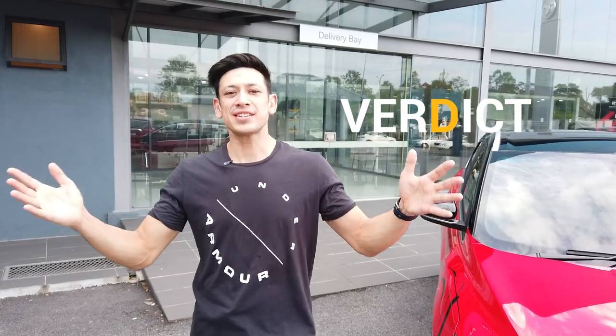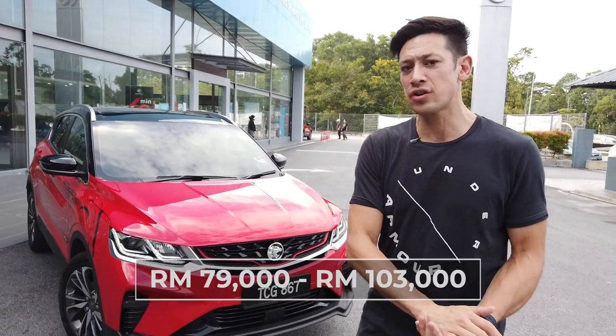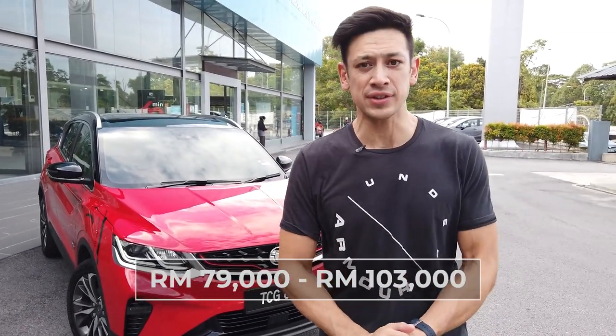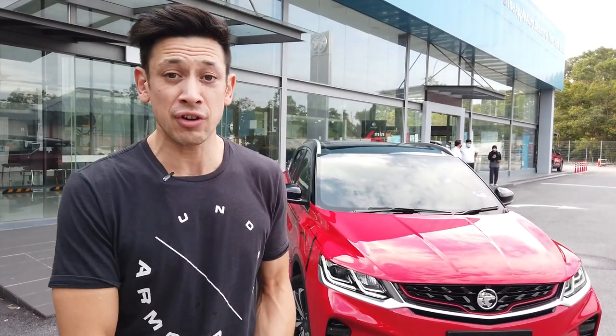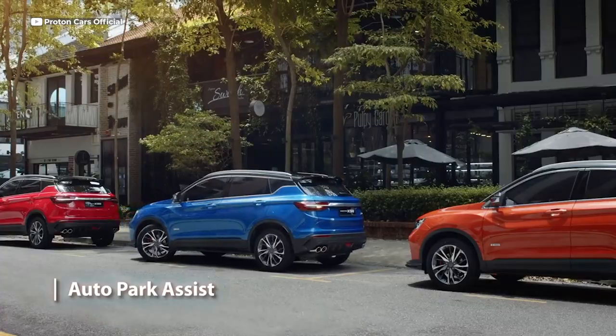So there you have it — the Proton X50. These are produced in Tanjung Malem and have a very solid, good quality build. The flagship X50 weighs in at 103,000 ringgit, while baseline models start from 79,000. The X50 is loaded with safety features, but what makes it stand out is the level two autonomous driving with automatic braking and assisted parking.